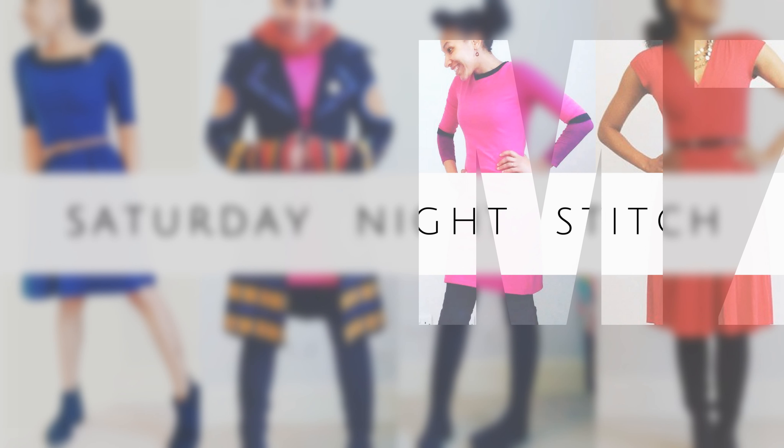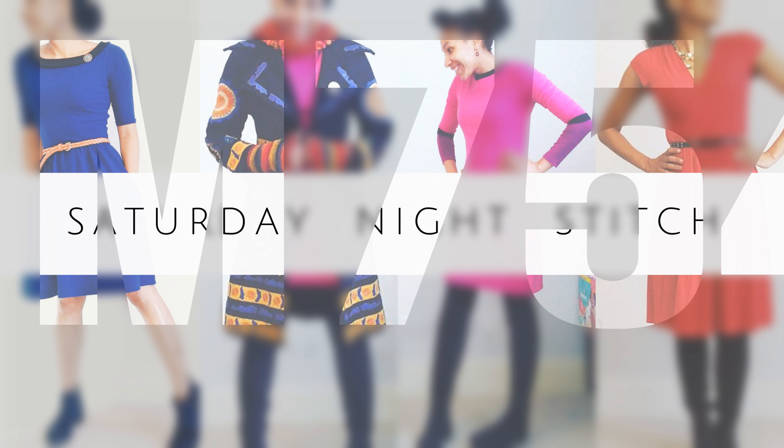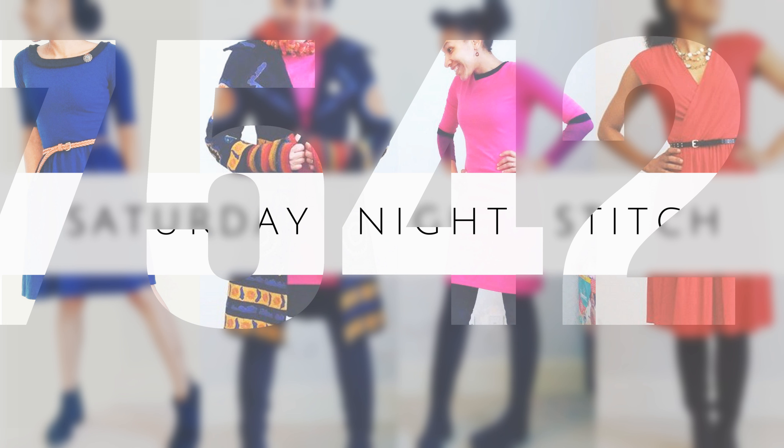Today's post is a pattern review of McCall's M7542, a semi-fitted top that comes with sleeve variations.